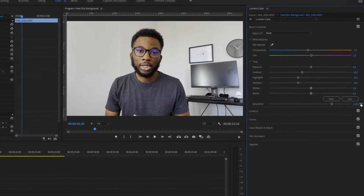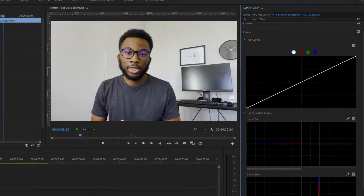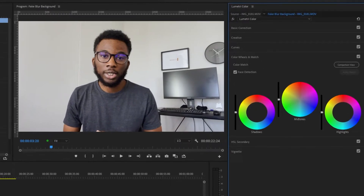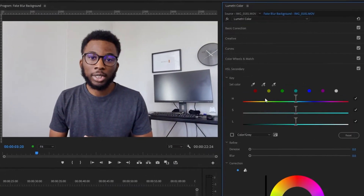So you'd want to use Lumetri Color to correct this. Jump into your curves and adjust — especially if you want to target certain colors, the curves are going to be really good. I did an in-depth video on color grading for beginners, so if you want to check that out you can hit the link up above. Look at the difference before and after color grading — completely different.